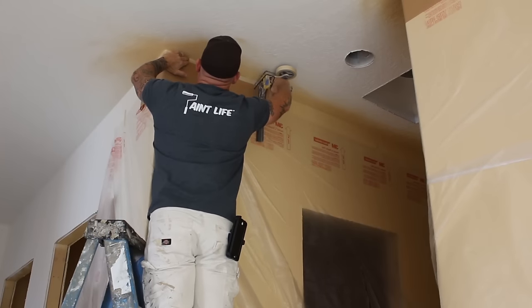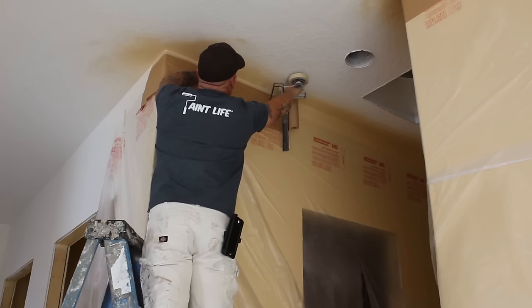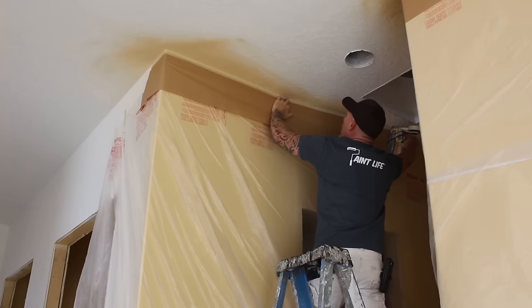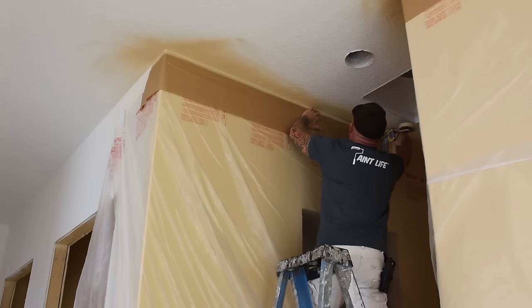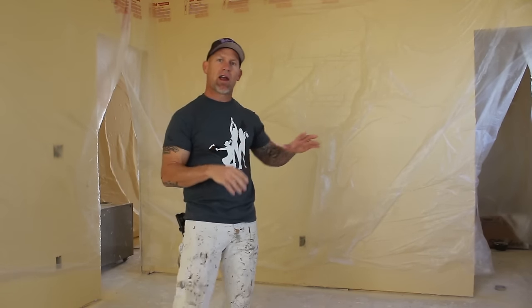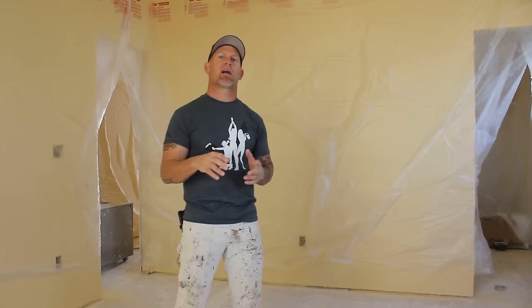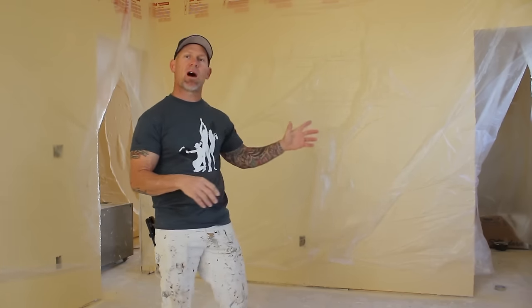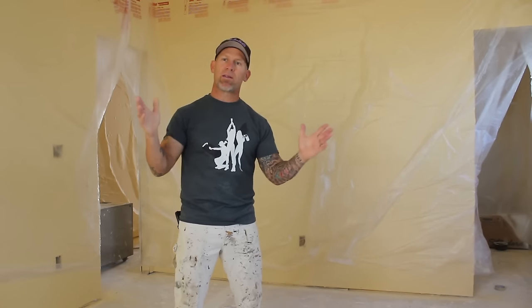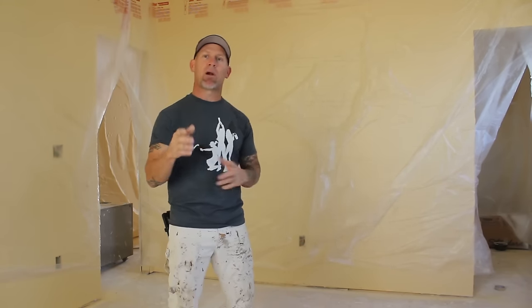We're getting ready to spray these ceilings. We've got our airless sprayer set up outside in the garage — we don't want it inside the building because it'll collect a lot of paint overspray and dust. The airless sprayer will be running at a pressure of approximately 2200 PSI and we're going to be spraying these ceilings with a 1221 tip. It's a pretty wide tip, but the wider the tip you use, the faster you can paint the ceilings and the less overlap marks you could possibly have.